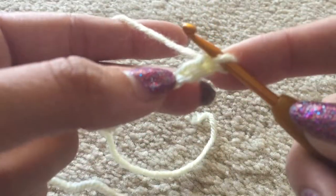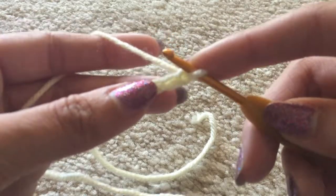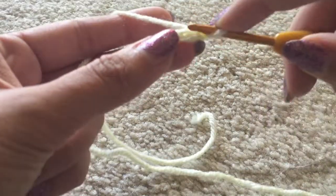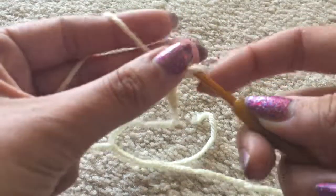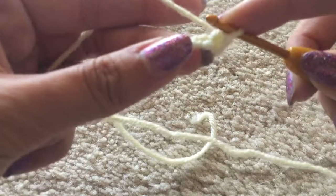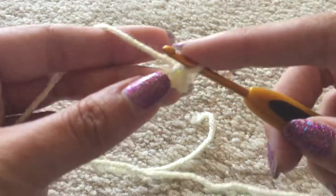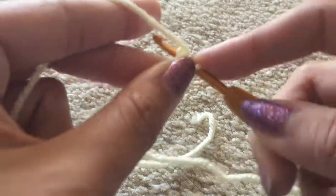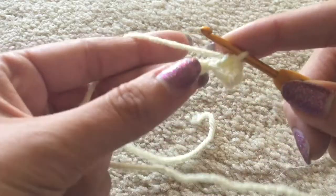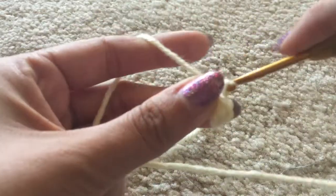We're going to go into not the braid closest to the hook but the one next to it. Insert into that braid making sure two loops are on top and one is on the bottom. Yarn over, pull through so we have two loops, then yarn over, pull through both — that's one single crochet. For the single crochet increase, do the same thing in that same exact stitch. Then we're going to single crochet ten, and since our chain is only six we're going to go around it to create an oval.